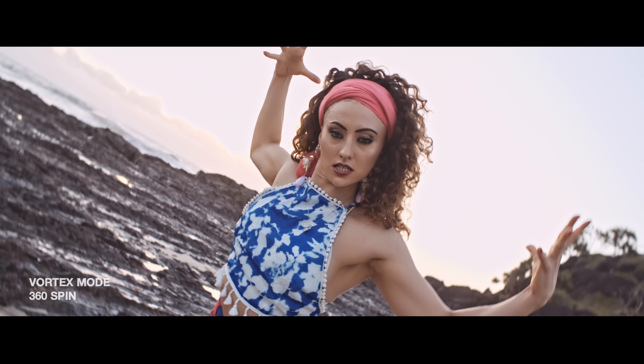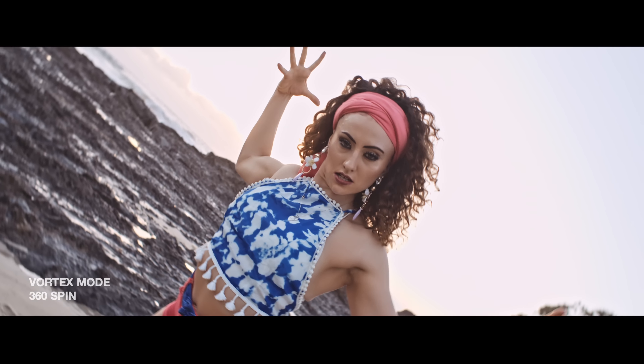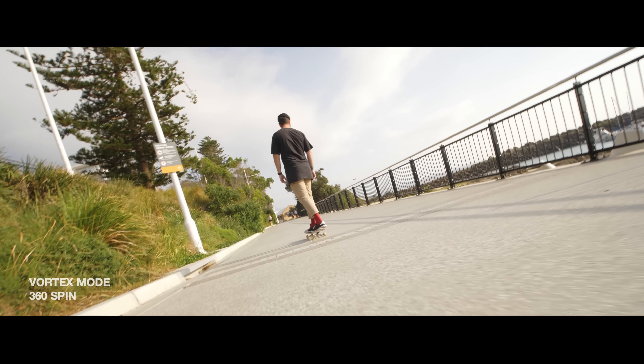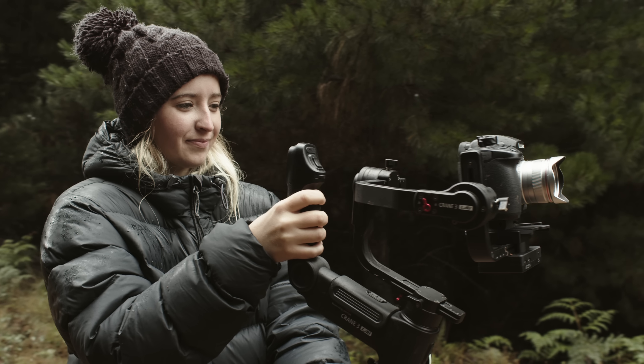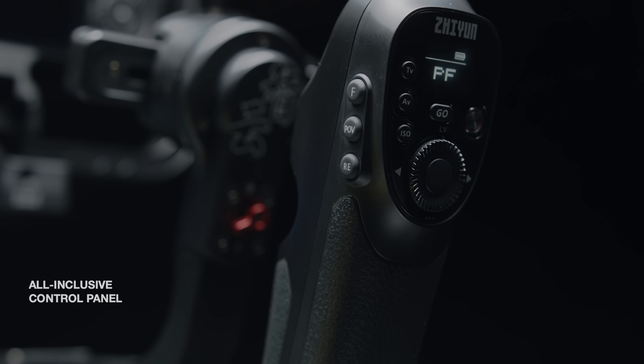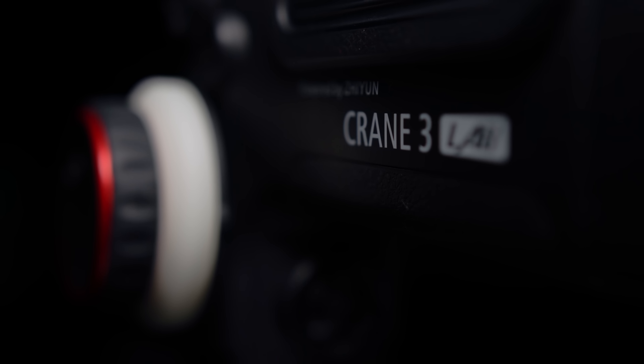With Go Mode, you'll never miss a beat. The crafted latch design on each axis makes balancing and storage super fast and convenient.